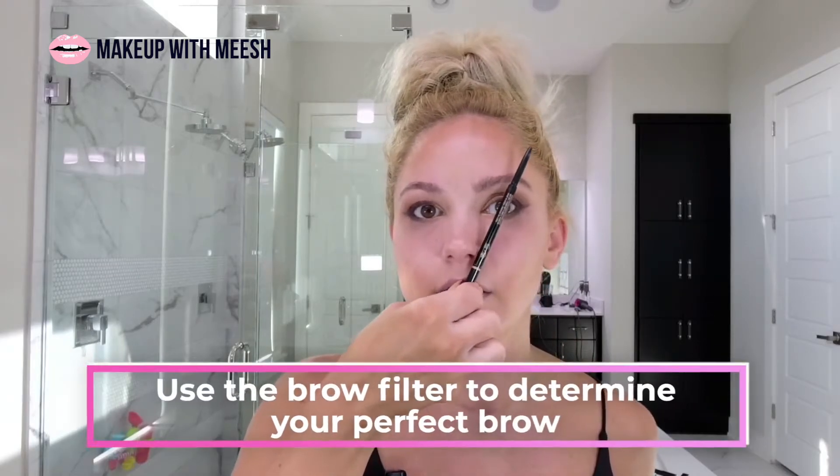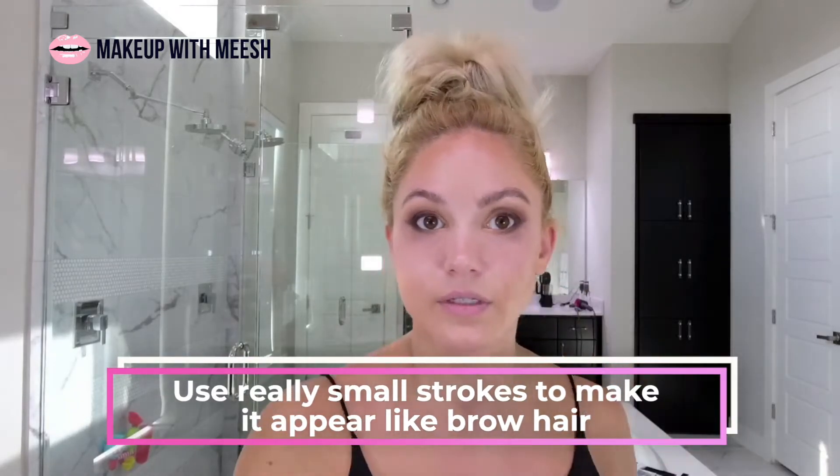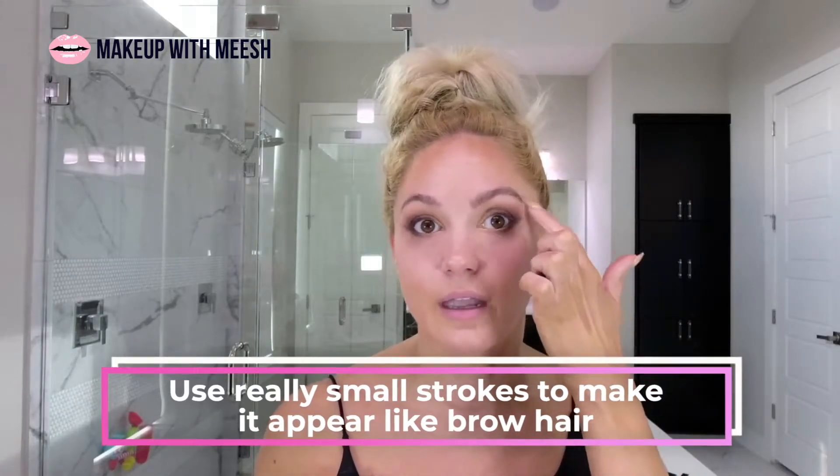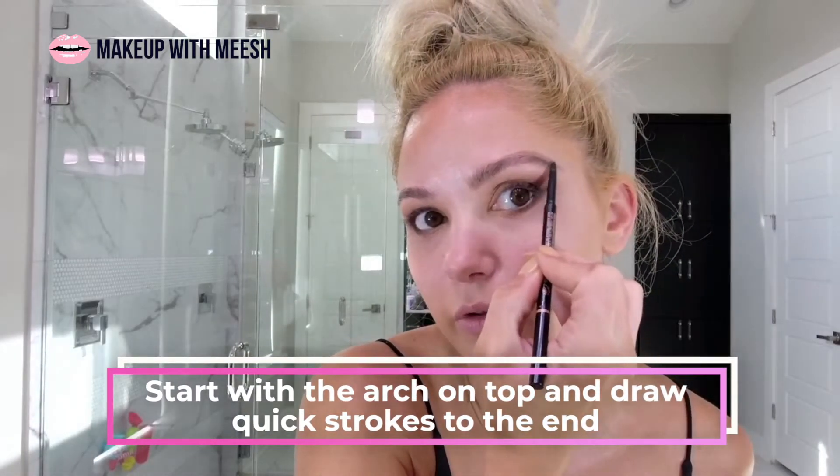There's a really good TikTok filter that puts a brow shape on your face so you can see — I've seen people whose brows are really sparse and then they draw it on with the filter and it's a game changer, it changes the shape of your face. The rule of thumb is you can draw from the outside of your nose through your eye and that's where your eyebrow should end. I do really small strokes to look like hair, and I rarely draw underneath because I like more space under my eyes so my eyebrows look lifted.